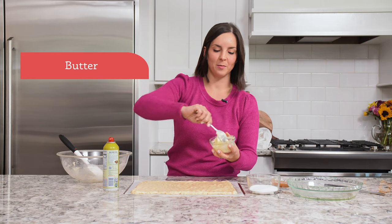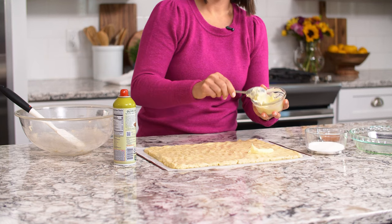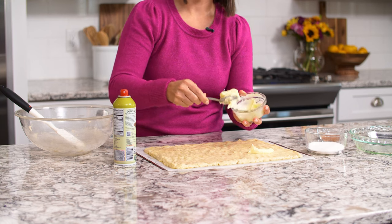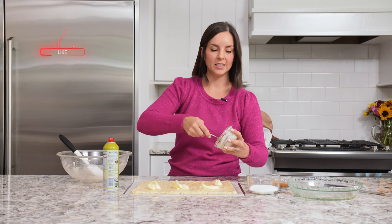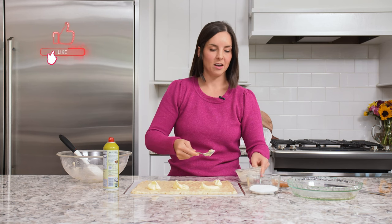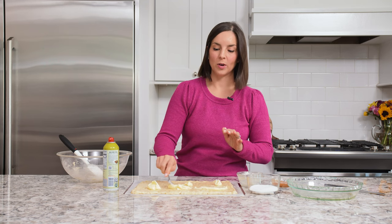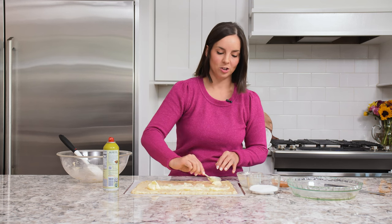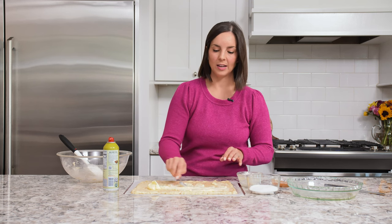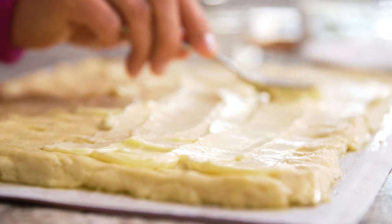Next, we're going to spread softened butter on top of the dough. You cannot have ooey-gooey cinnamon rolls without lots of butter — I never said this was a healthy recipe. It's important to make sure your butter is truly softened; let it soften to room temperature and then give it a zap in the microwave for just a few more seconds. You don't want it liquid, but you do want it very, very soft so it doesn't tear the dough. Leave about an inch at the bottom clear of any butter, because that is where we'll pinch the dough together when we roll it up.